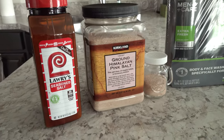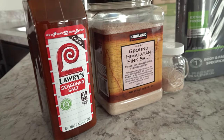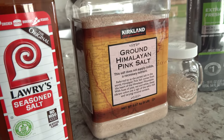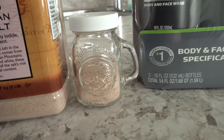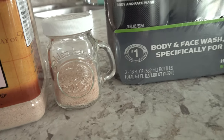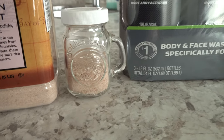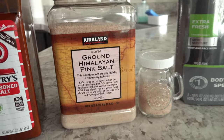I'm going to start off with Costco. We spent right around $54 there and we picked up some Lawry's seasoned salt because we are all out. I wanted to go ahead and stock our pantry with this again. We like using seasoned salt on different meats and stuff like that. And then we also picked up some ground Himalayan pink salt because we like to get giant containers of the Himalayan pink salt at Costco and we just fill up our salt shaker little by little with the salt from the bigger container.